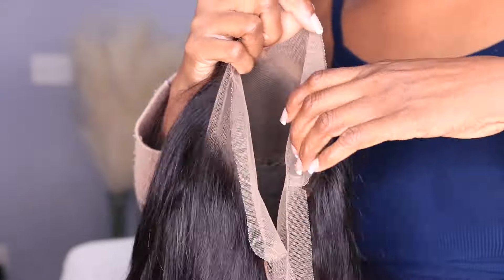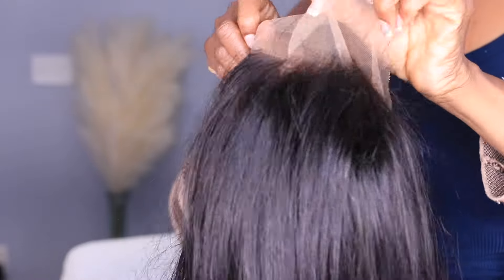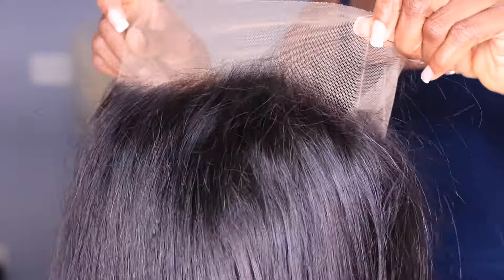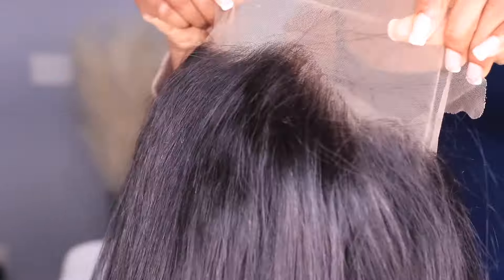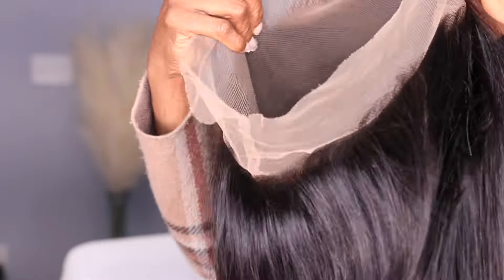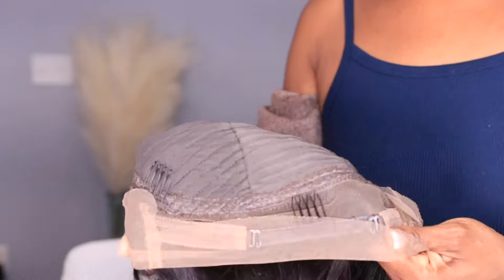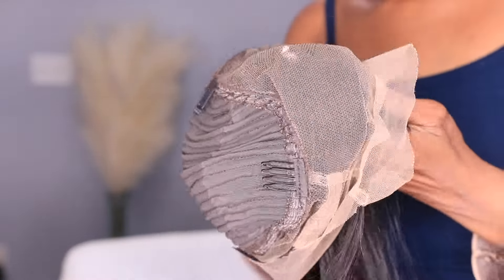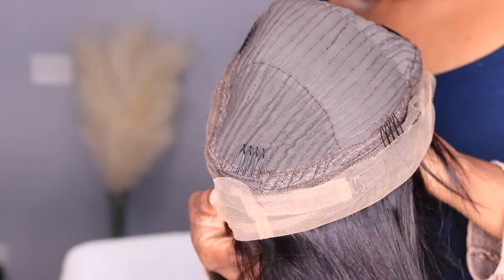So this is the wig I'm going to be using. This wig is from Celia Hair — I will leave the links if you want to get it. It's a 360 wig, I believe it's 12 or 14 inches. I will leave the links down below if you want to get this 360 wig.